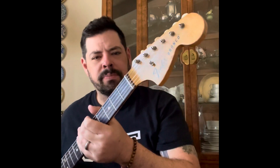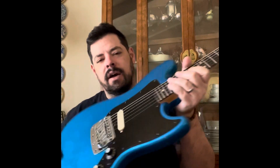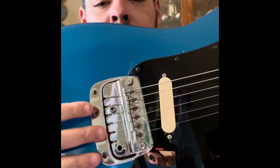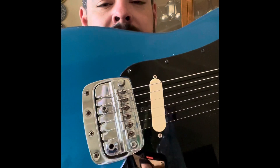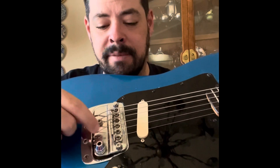It's about 50-50 of original parts and new stuff. The original things are the tuners, neck, headstock, and body, and the Bronco bridge here, which is basically an upside-down Bigsby — it's got like one spring that's inside the body.